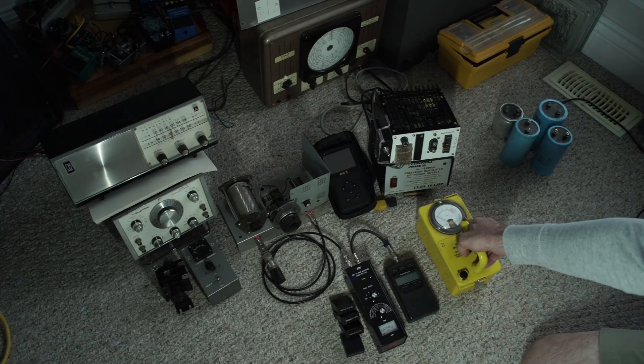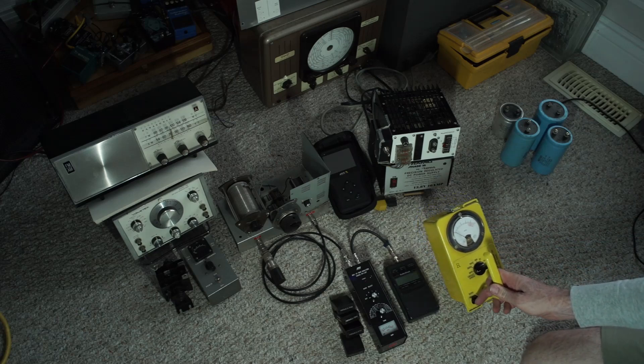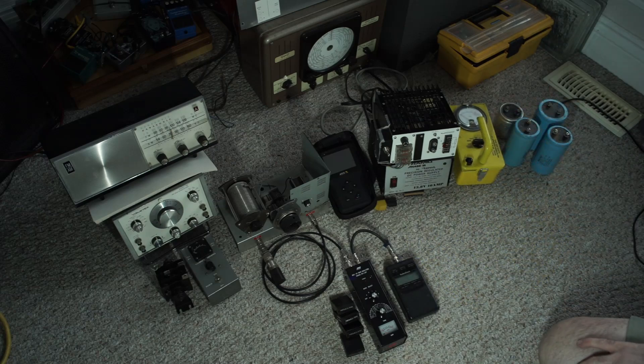What an interesting thing to observe and be able to measure. The meter is calibrated — we'll get into that. That'll be its own thing.